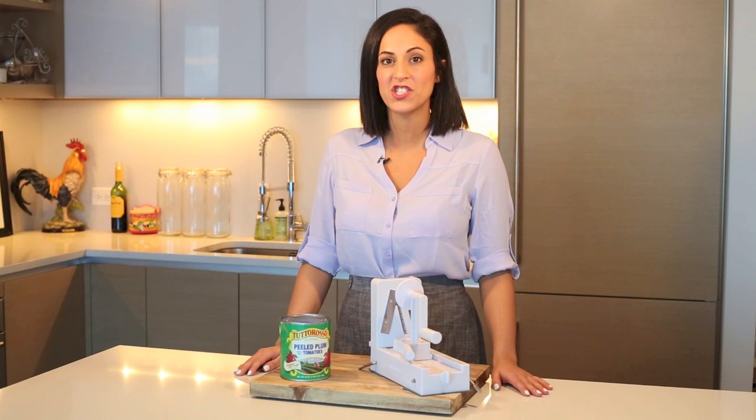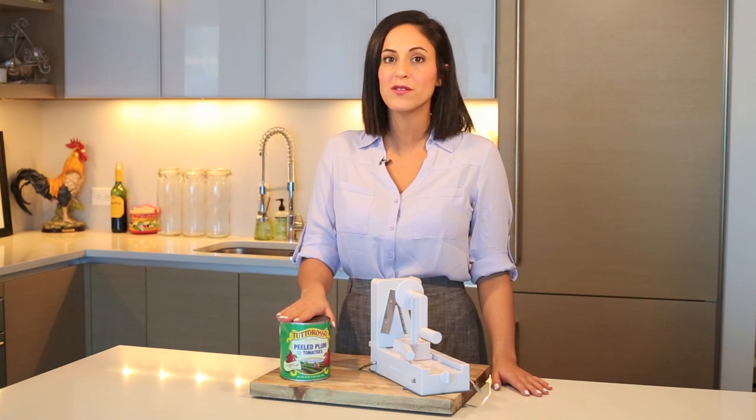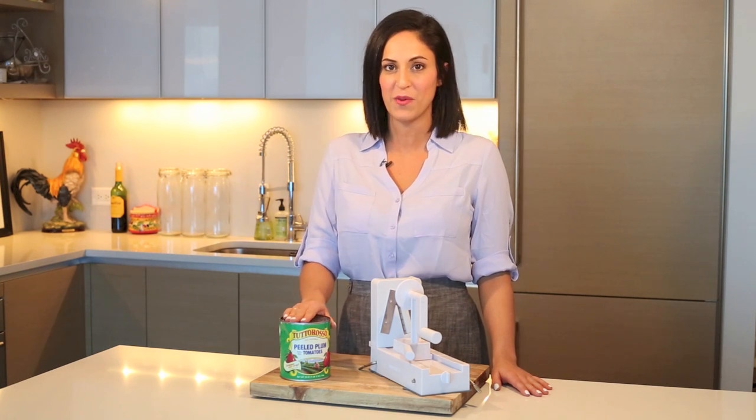Hi, I'm Ali from Inspiralize.com and today we're in my kitchen, teaming up with Tudoroso tomatoes to Inspiralize the spring. With this, we're lightening up classic Italian favorites using the Spiralizer — a kitchen tool that turns vegetables into noodles and totally revolutionizes the way you eat vegetables. In today's video we'll be making my Tuscan kale and sausage ragu over butternut squash fettuccine.